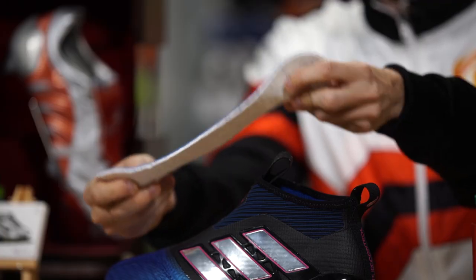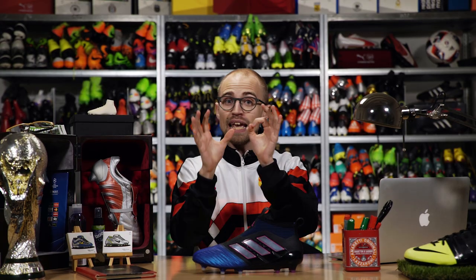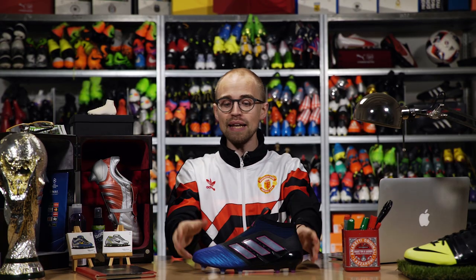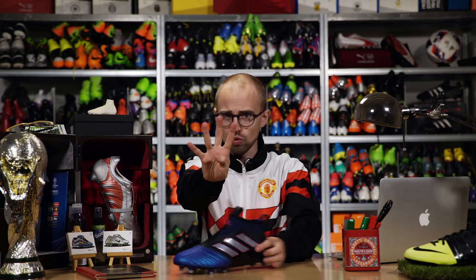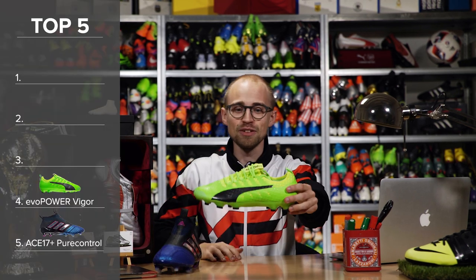You get conical studs so you'll stick less in the ground, and you also get a little bit more cushioning because of the Boost insole. To be honest, every AG-specific soleplate ever made is going to be more suitable than this, but if you for some weird reason insist on using an FG boot, this is the least bad option.